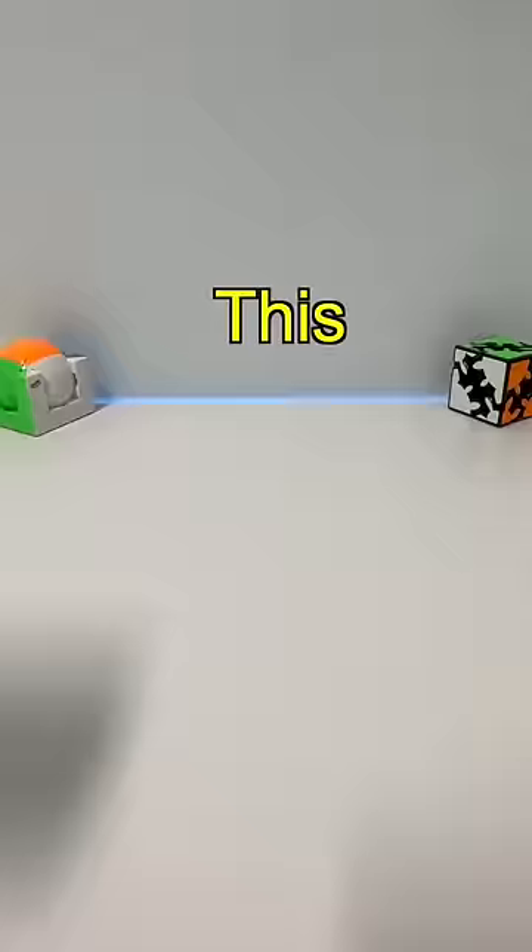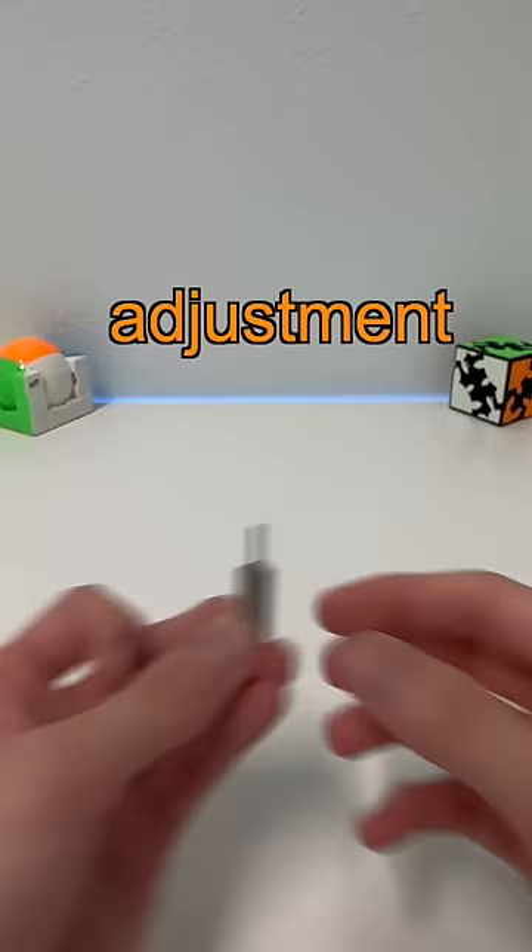This cube was used to break the 3x3 world record. This is the newly released $84 speed cube called the GAN 13 Maglev. It comes with a cube card, cube bag, cube box, and an adjustment tool.